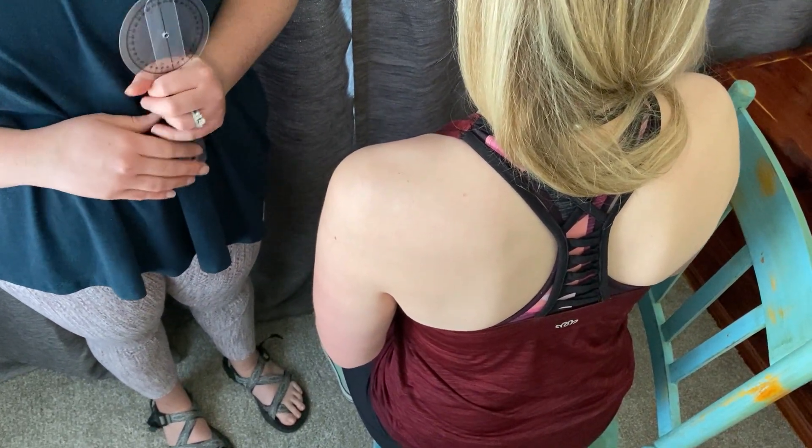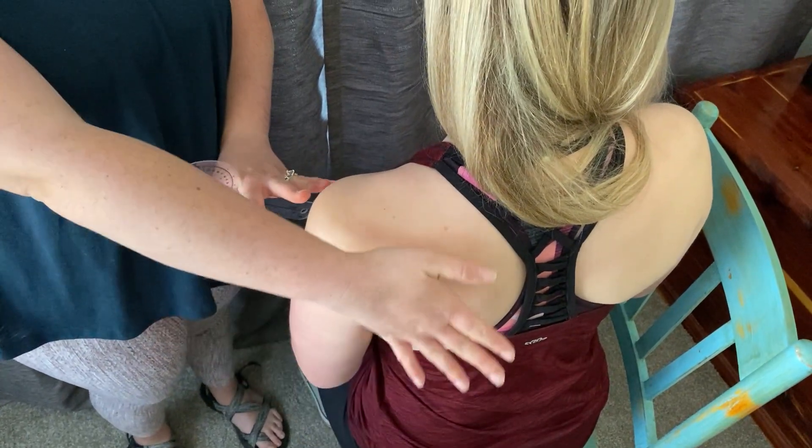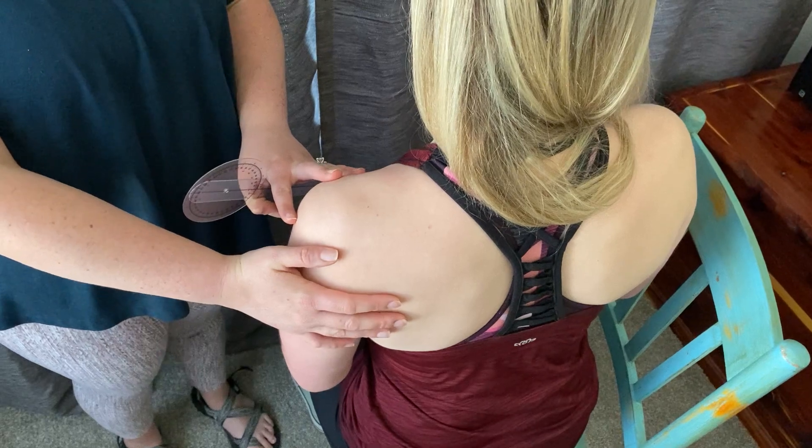You're going to start by having the patient seated, sitting up straight and tall in a chair. You don't want the back of the chair against their back — you want them kind of angled in the chair.